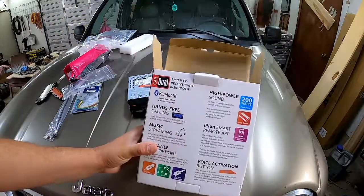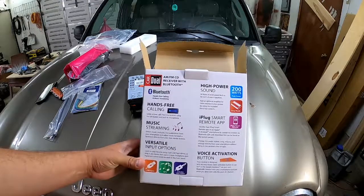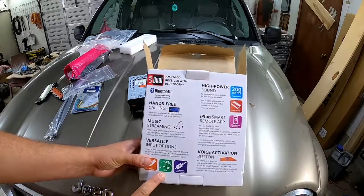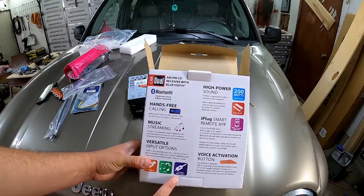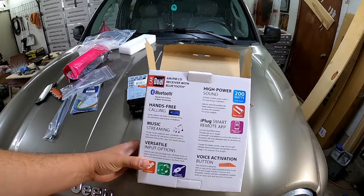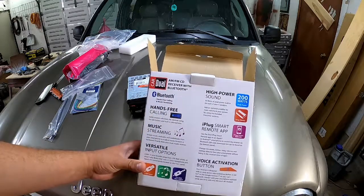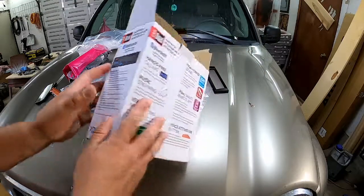Let me give you guys a quick look at the features. It's got hands-free calling, streaming music with Bluetooth, a USB input that actually charges — which is kind of sweet — and it's MP3 player compatible, though nobody really uses those anymore. It's also got an aux input, an iPlug smart remote app, voice button activation, and high power sound. The main thing we're really going to be using is the Bluetooth. I'd be surprised if the hands-free calling works well on a $50 radio, but you never know.